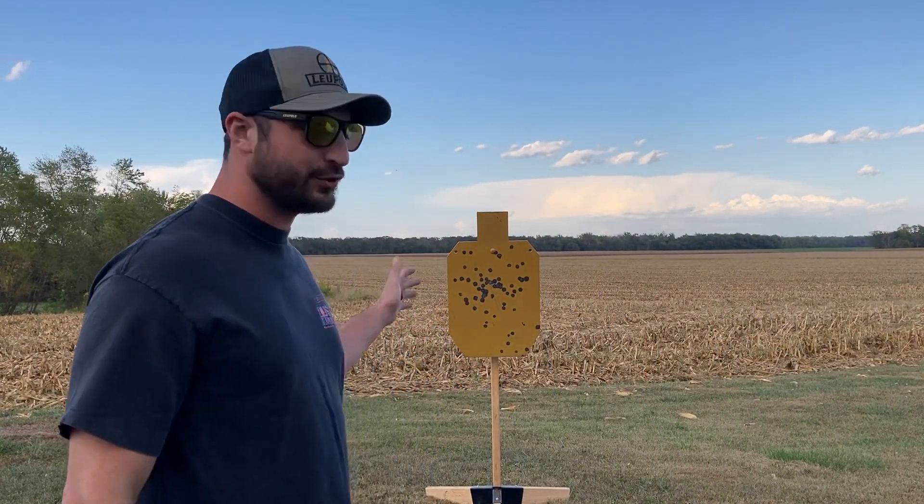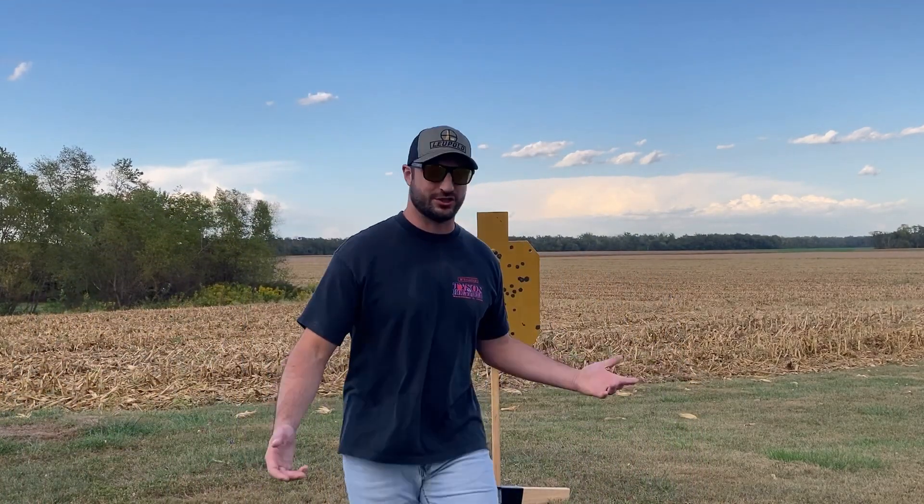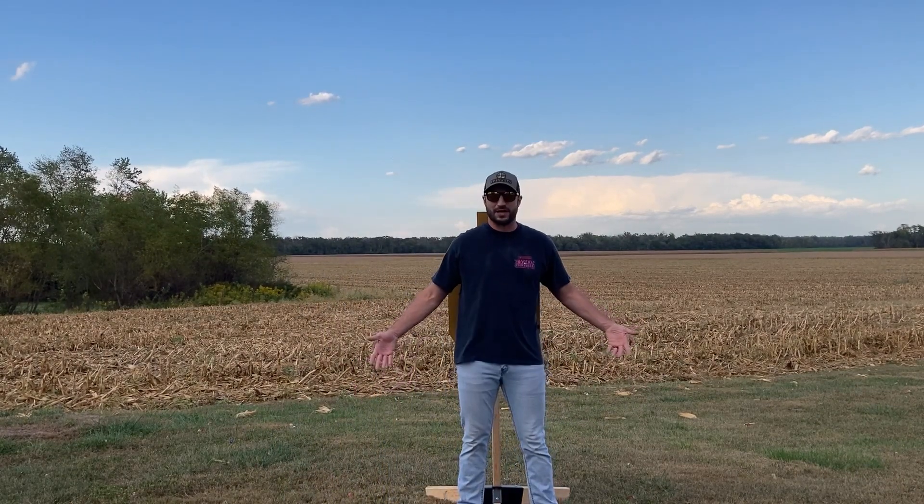Hey, Double Action Stallion here. Today we're going to do some long range pistol shooting. Got a couple of guns out here and we're going to see how far I can push it on this full size IPSC target. I'm about six foot, 200 pounds — roughly a man-sized target. The longest pistol shot I've ever hit was 150 yards, so we're going to see how far I can push it past that today. I'm hoping to get 200.